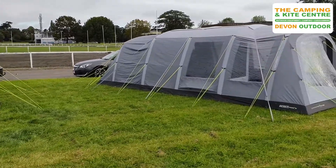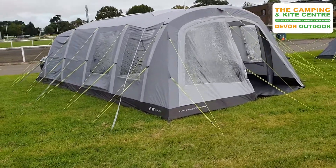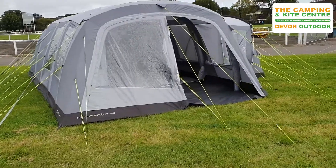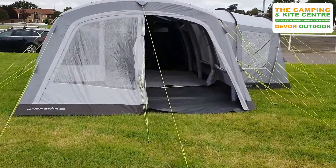One of the things that stands out with these tents is the fact that there are plenty of guy line pegging points, so you're not going to have too many issues with these, providing you've pegged and put everything out properly.